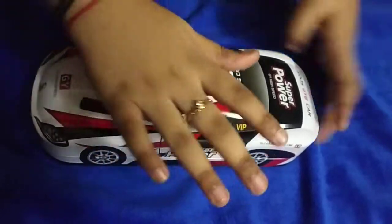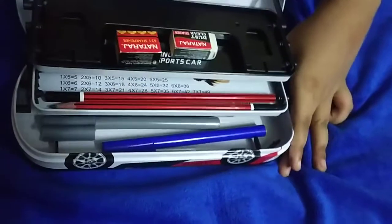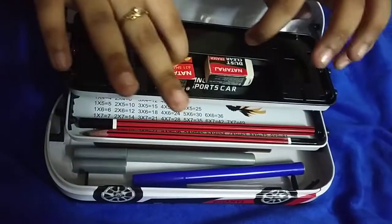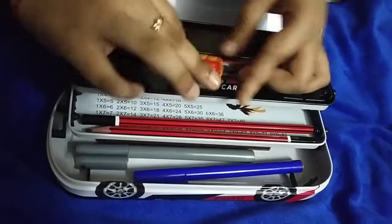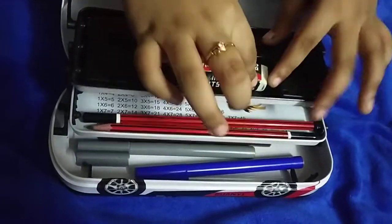Hi guys, today I will show you what is inside my pencil box. Look, this is a sharpener for sharpening our pencils — an orange one. And this is a eraser to rub out when mistakes are made.